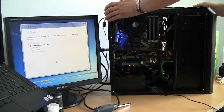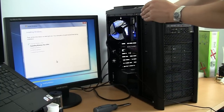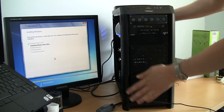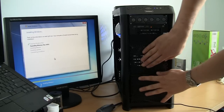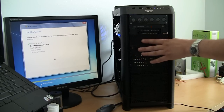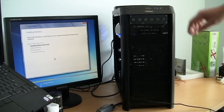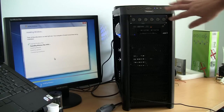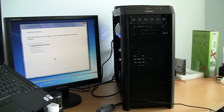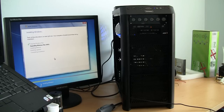I'd also like to show you how the front of the case will look. The plan is: radiator will be here, second drive, first drive, slim CD or DVD, and my controller here so I can control my fans. That's really how the system will look.